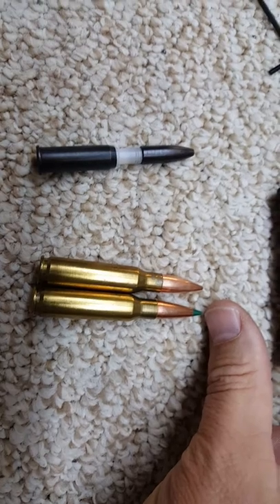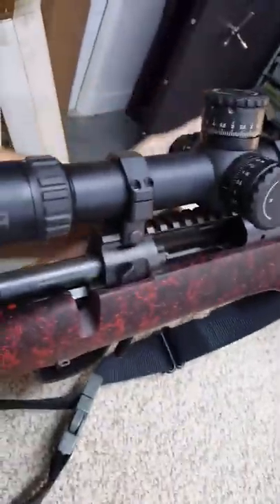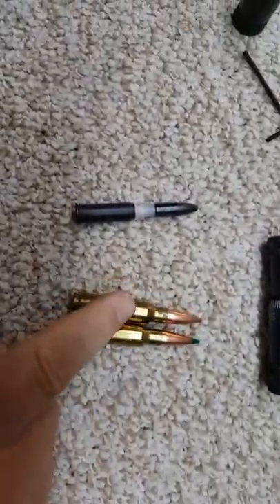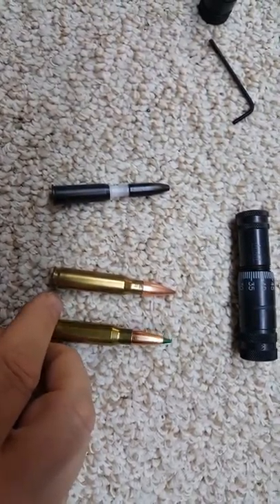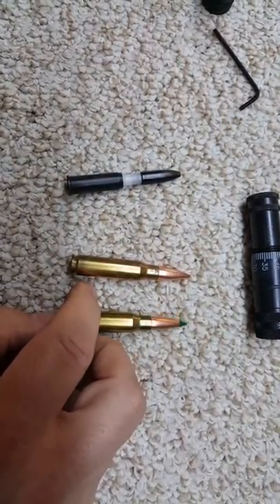The problem is, since I converted my rifle over to run a box magazine, I've actually had to push these — the 175s — back just to fit into the magazine. So I'm wondering if I might have to abandon that bullet or what.